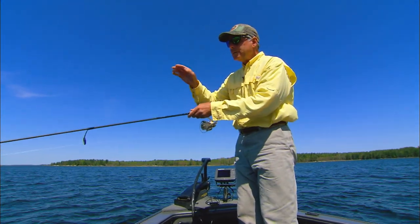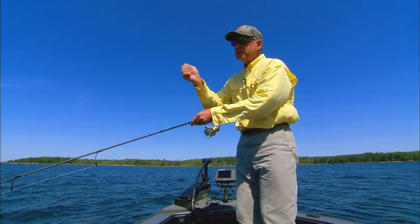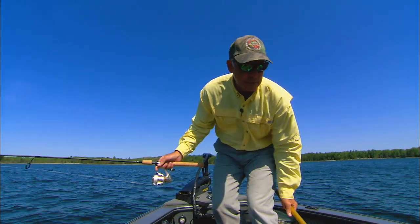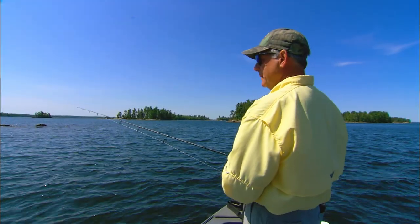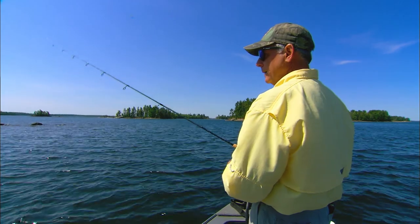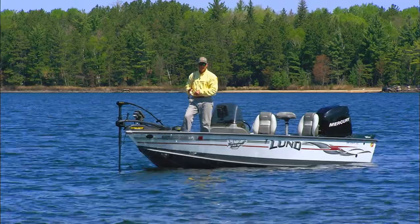Depending on how you work the bait — if you slow swim it and then jerk, jerk, slow swim it, jerk, jerk — you can make these things go left, right, left, right, walk the dog underwater. There are so many things you can do with these double rigs that are almost irresistible to fish. It's usually a combination of retrieves. Just a slow jigging retrieve interspersed with some of those snaps usually does it.